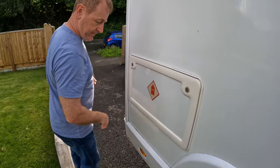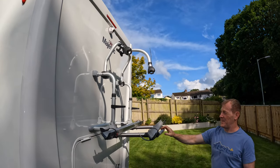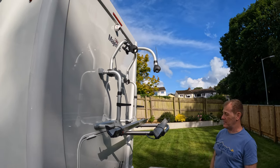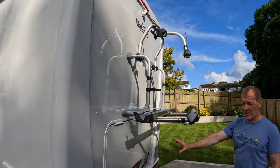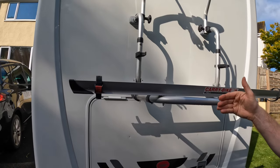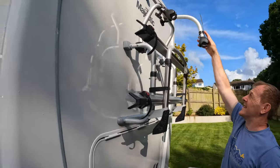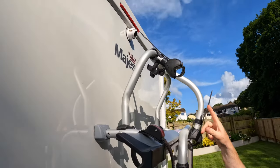So this is our Fiamma bike rack. We had that fitted for us. It's quite high, but we had to fit it high because of the rear hatch to the cargo area. This is our garage — we'll show you that in a sec. It's for two bikes, but you can adapt it to put three. There's also a rear view camera up there, which is quite handy.